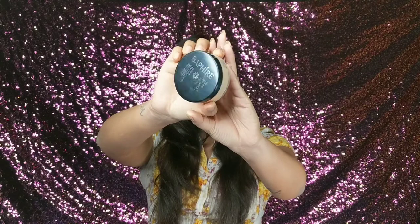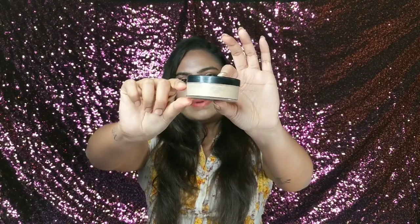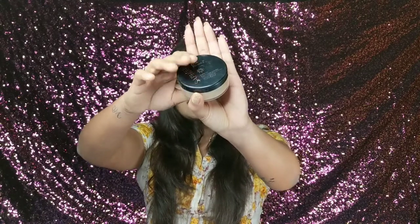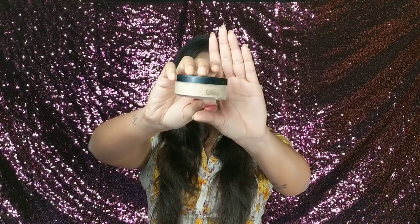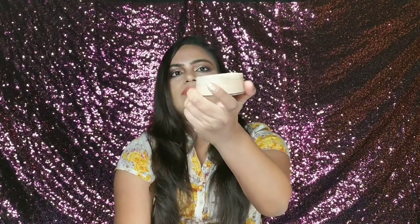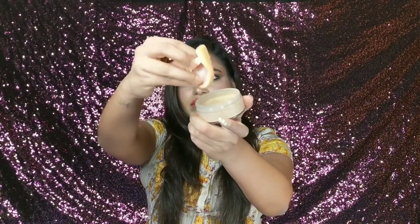I like the packaging very much. It comes in a good quantity as well, so it will last you a long time. It has a black lid and it also comes with a puff included, which is a nice inclusive addition.